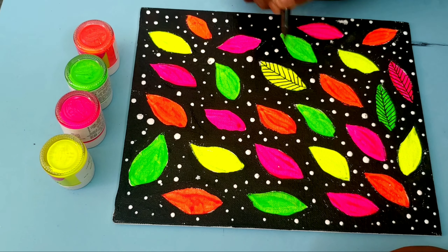I am using craft material shopping. I am using a canvas painting — a medium size canvas board. I am using neon colors.